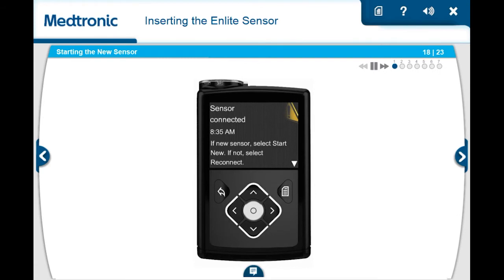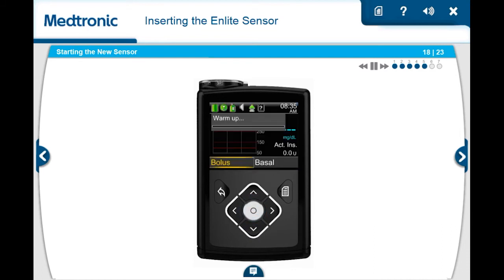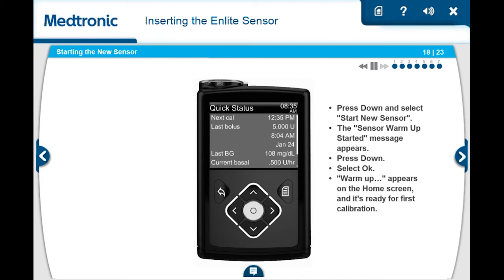Now that the sensor has been inserted and the transmitter has been connected, the pump and transmitter will begin to communicate. When the sensor is ready to be started, your pump will show the sensor connected screen. Typically, the screen will display in less than a minute, but in some cases may take up to 10 minutes. Once the screen appears, select Start New Sensor. The pump will display the sensor warm-up started message. Press the down arrow, then select to clear the screen. Your pump will go back to the home screen and will show warm-up until the sensor is ready for the first calibration. If 15 minutes have passed and the warm-up bar does not appear or it looks like it is not progressing, look in the Quick Status screen. If you see the time of Next Cal listed, the sensor is in warm-up.